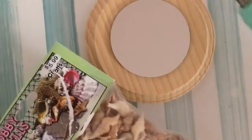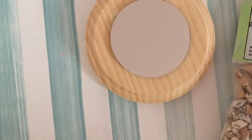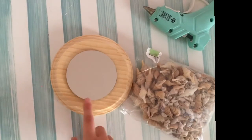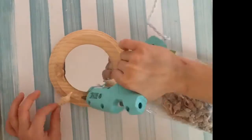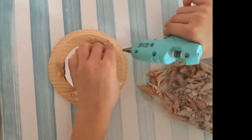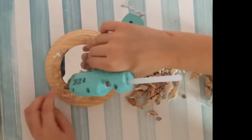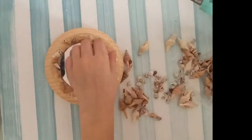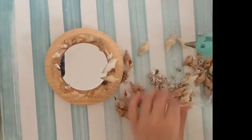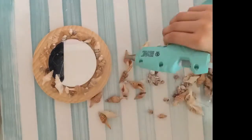Next you're going to take your shells. I like this pack because it has some little shells and big shells, so it's perfect. Then you're going to hot glue them around the mirror. I finished putting the shells on, but now I'm going to put them closer to the mirror using these little shells.